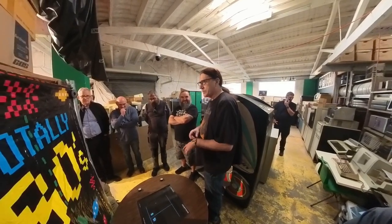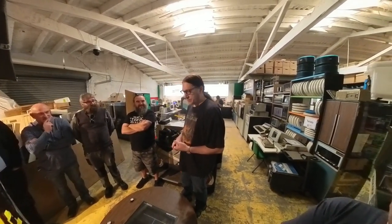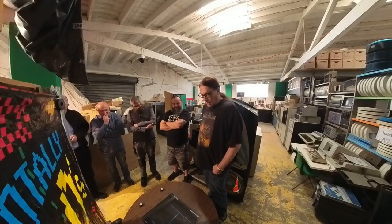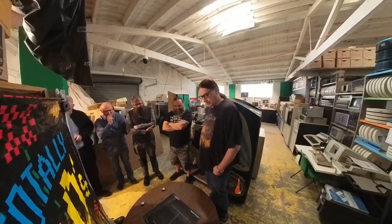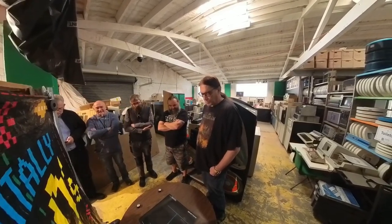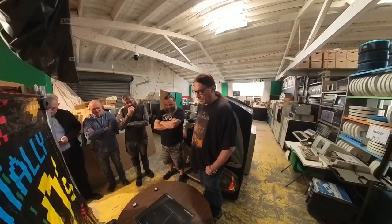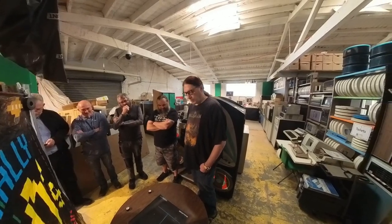I've also got a pinball machine from 1948 and Sprint 2 from 1976. Space Invaders is 1978 — I'm really interested in gaming from the 70s. That four-player Pong machine was quite popular in Germany from what I've seen. I collect a lot of old gaming hardware and software.